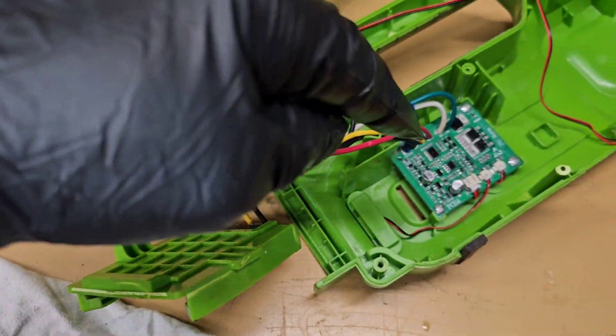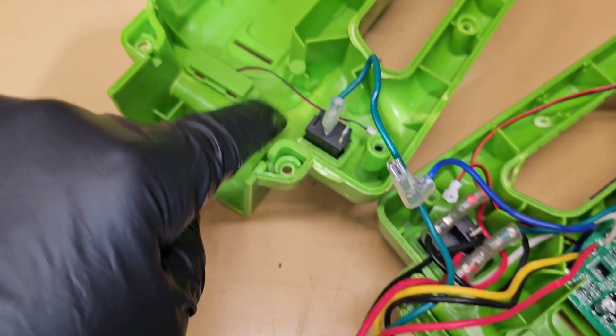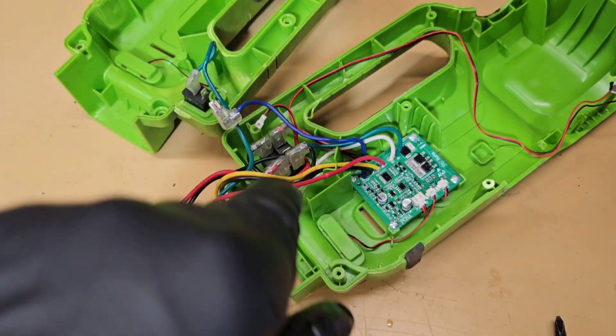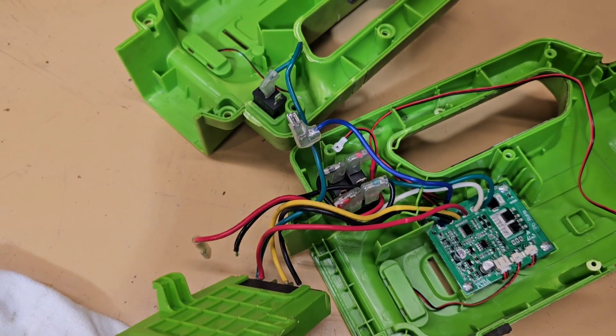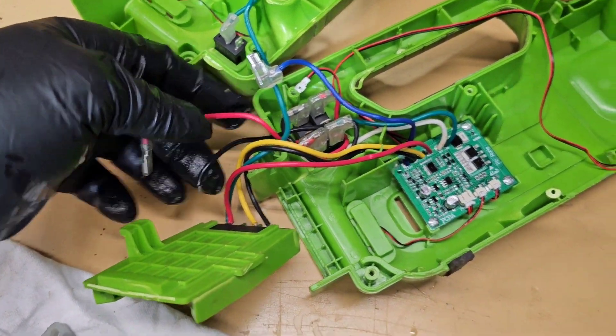You put the battery in here, the power goes out to the circuit board. Here's your switch where you turn it on and off, and then this is your directional switch to run the pump up and down, reversing the power flow out to the motor. These are the leads that go to the motor.